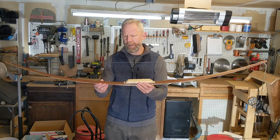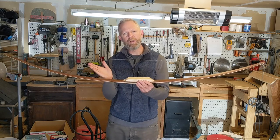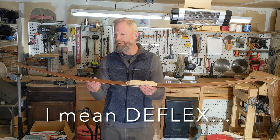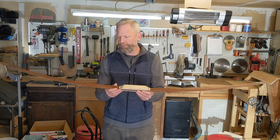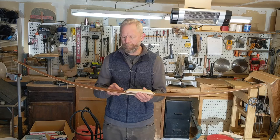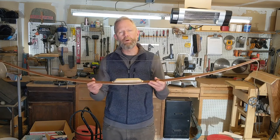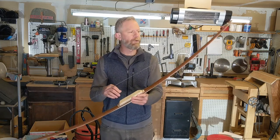I think part of that has to do with the fact that when we glued it up we didn't quite get as much reflex as initially intended. This bow really has a lot more reflex than it does deflex, and I've mentioned that a few times as we've gone through the build — we're going to have to activate the inner portion of this limb a little earlier in the draw than we would had we gotten that deflex glued in a little better.